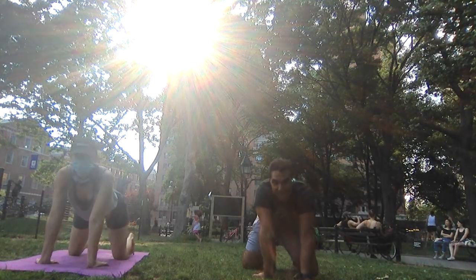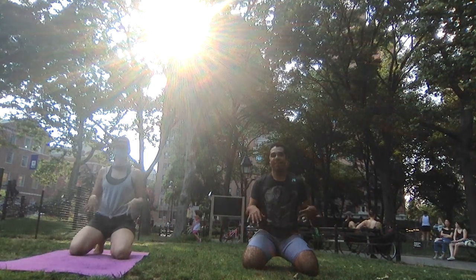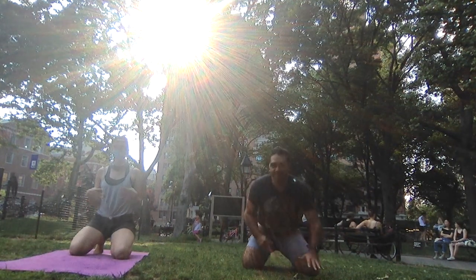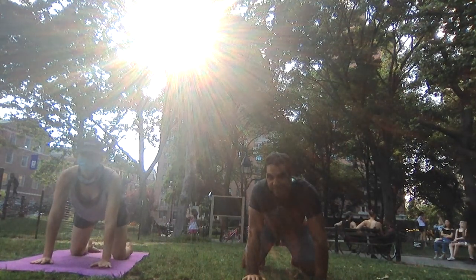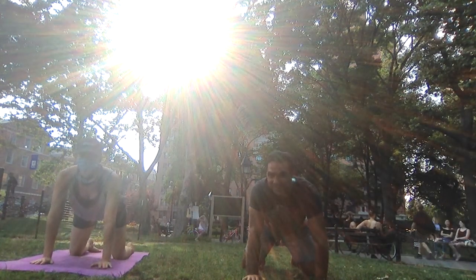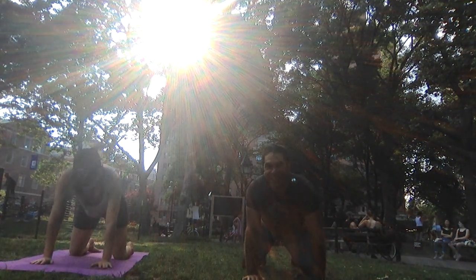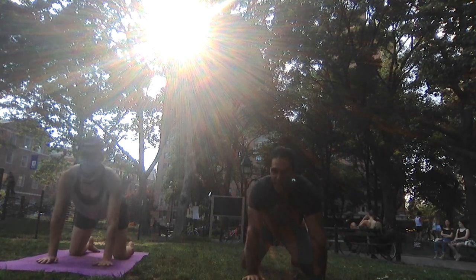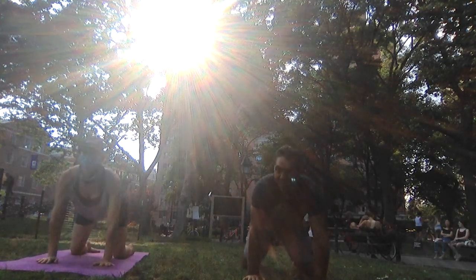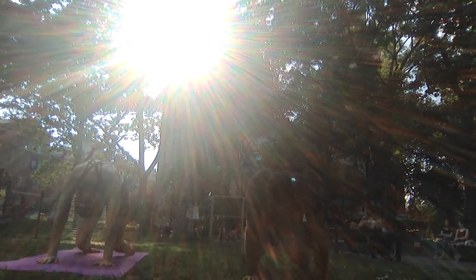Sit onto the heels, try to stay on the toes, shake out the wrists, and let's find tabletop again. Shoulders over wrists, hips over the knees. Untuck your toes. On your inhale arch your back and look forward; on your exhale round your back, press into your palms, and then lift the knees up just an inch or so above the ground. Feel that space between the shoulder blades — that space wants to reach up towards the ceiling.